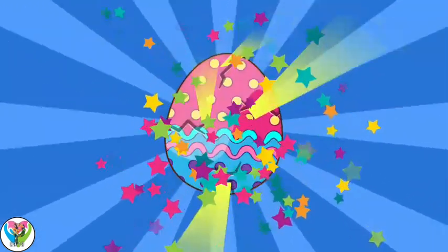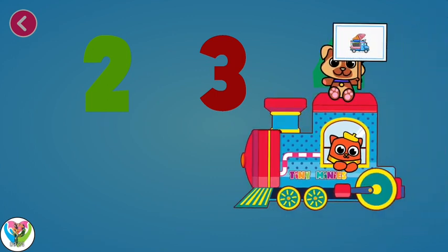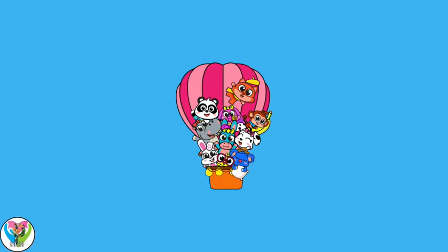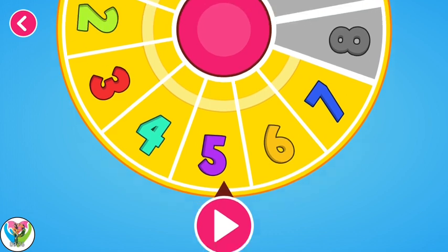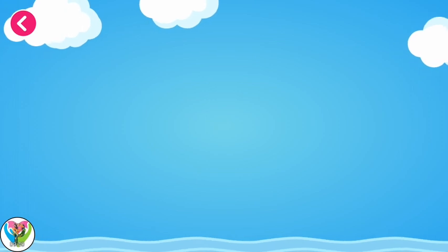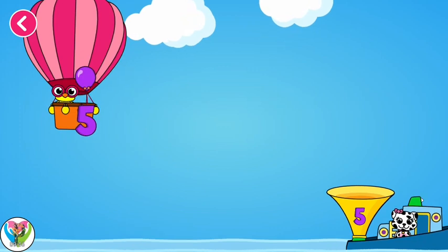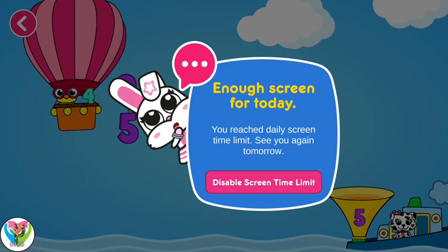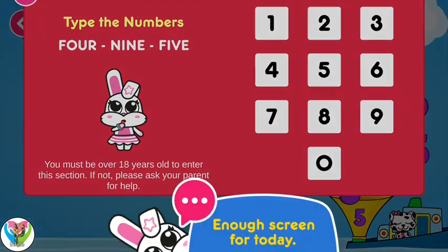Let's crack the egg and see what's inside. Go to sticker album after your game and paste your new stickers. Two. Three. Five. Here we go!